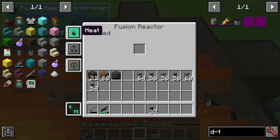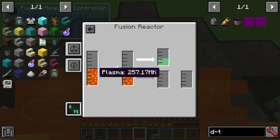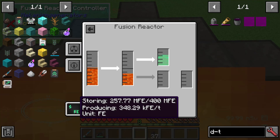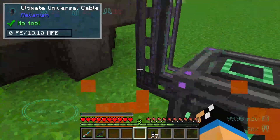Wir gucken hier nochmal hinein. Das heißt, wir haben jetzt entsprechend das heiße Plasma. Wir sehen, wie heiß das Plasma ist und wie viel momentan produziert wird an Strom. Momentan produzieren wir 350.000 Forge Energy pro Tick. Und wir haben gerade am Anfang, wenn wir den Fusion Reaktor entzünden, einen sehr, sehr hohen Energie-Output.